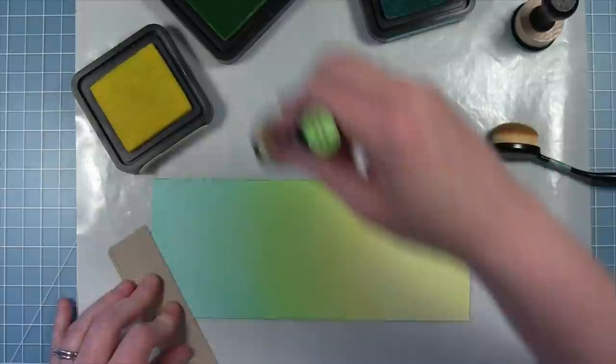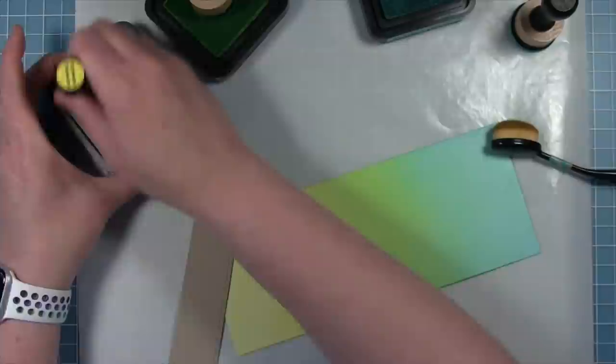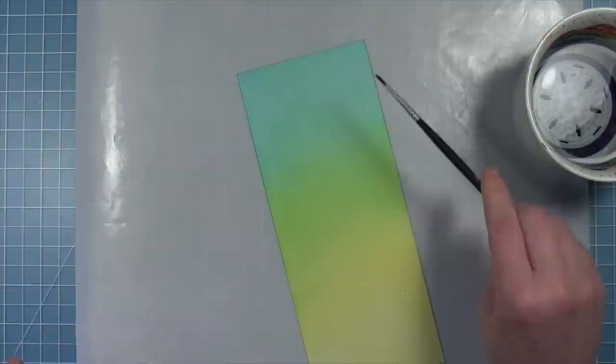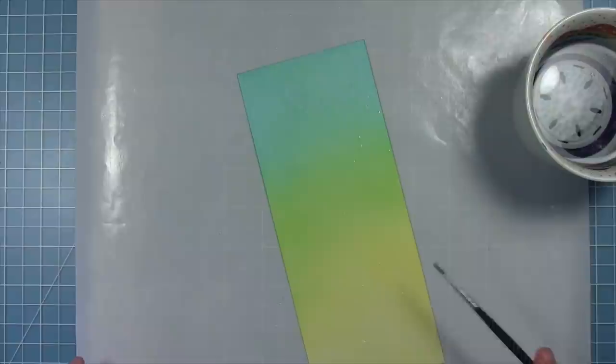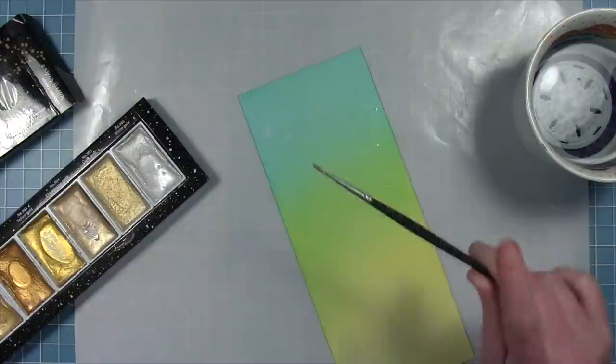I've got a lot more of the yellow because the very bottom of this card is going to get covered up with some cardstock, so I didn't want to divide it exactly into thirds. Once I've got this looking the way I want it, I'm going to add some droplets of just clean water, then put a paper towel on this and pick up that water — it's going to leave me some lighter spots and give nice texture to this background. I'm also going to add some white metallic watercolor paint splatters, which will give it texture and catch the light a little bit for some shine.